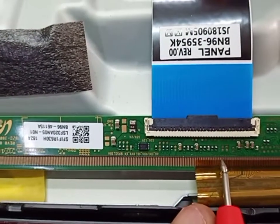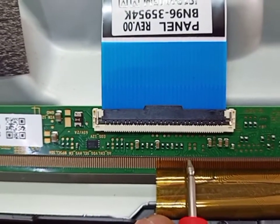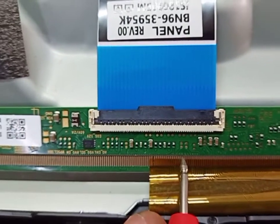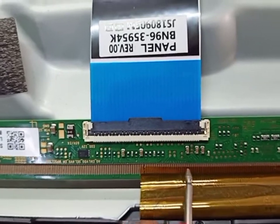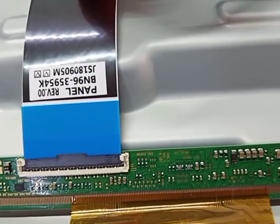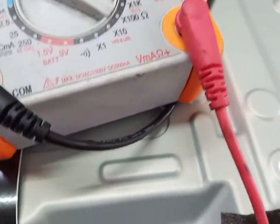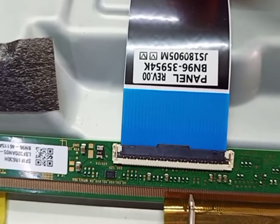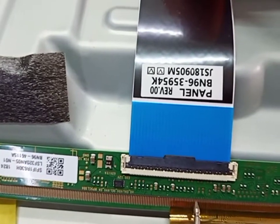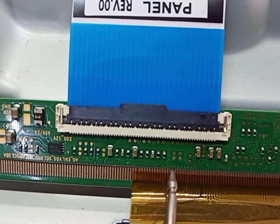So first of all we cut this side — CKV1, one track. We need to cut first and after we check AVDD, 3.3 volt, 1.8 volt, VCOM volt. First of all we cut this side, we cut these two tracks.